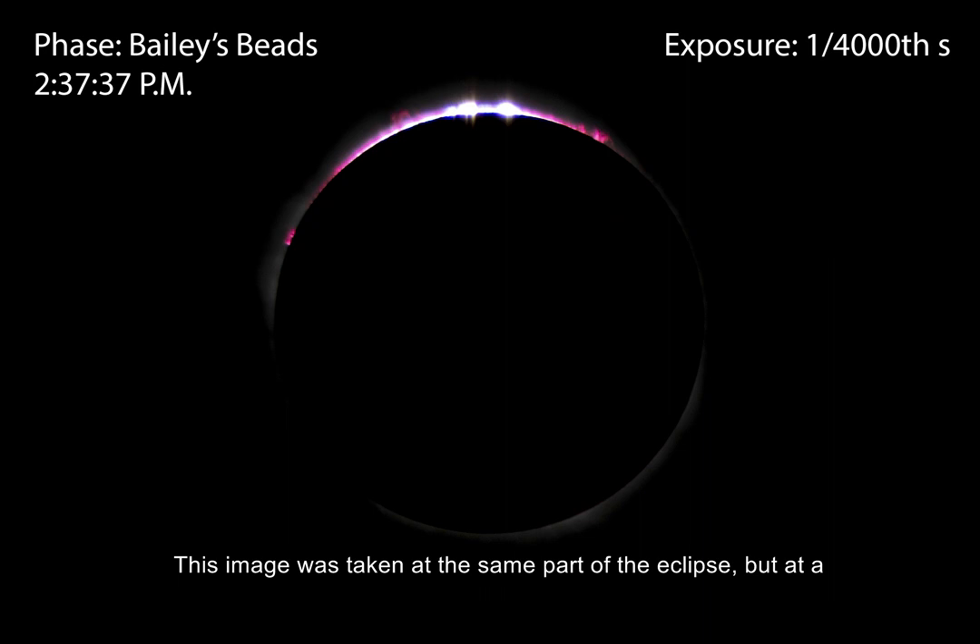This image is taken at the same part of the eclipse, but at a much faster exposure time. The edge of the Moon blocks the last bit of sunlight, but a few rays make it through the mountains and valleys at the very edge of the lunar surface. The red glow is the chromosphere, and you can also see prominences, which are loops of plasma trailing thousands of kilometers away from the Sun's surface, and are created by the Sun's magnetic field.